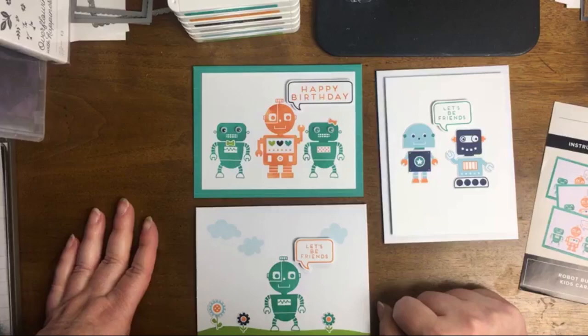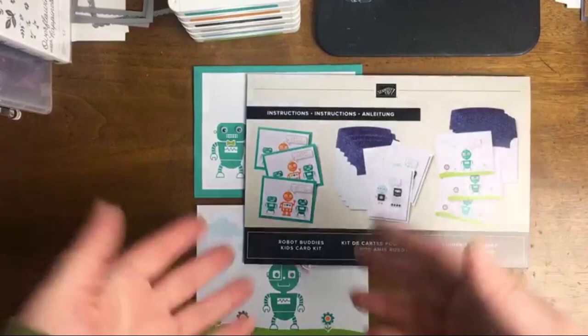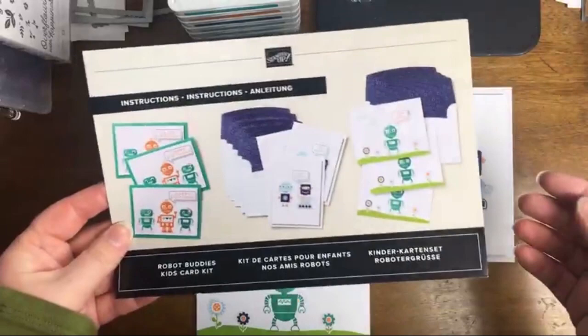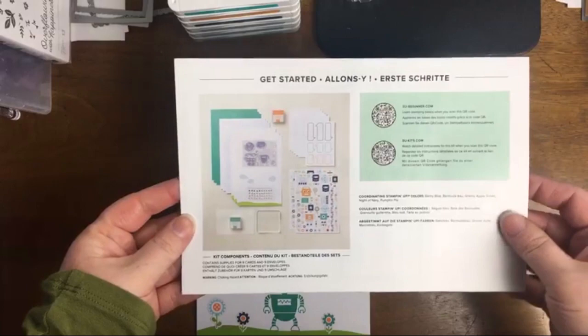Robot Buddies is a card kit from what Stampin' Up! calls their Kits Collection, and it was specifically designed for kids. I wanted to check out this kit, put it together myself and see how I felt about it. I'm also going to be doing a special video this week focused more specifically on special needs — I'll let you know once it's ready.